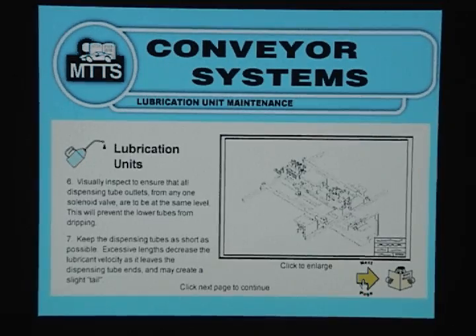Lastly, keep the dispensing tubes as short as possible. Excessive lengths decrease the lubricant velocity as it leaves the dispensing tube ends and may create a slight tail.